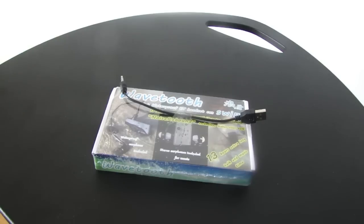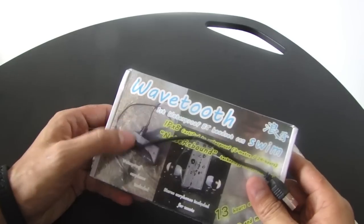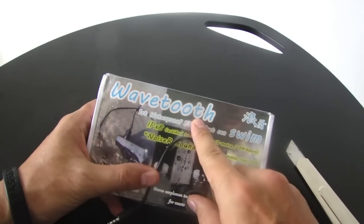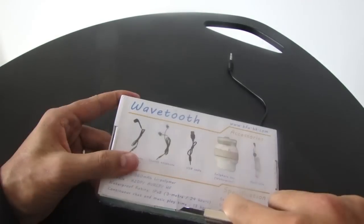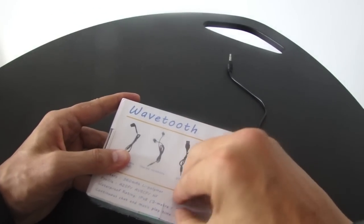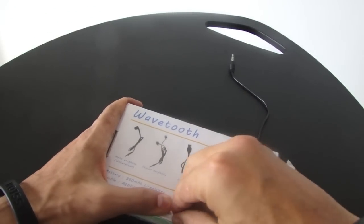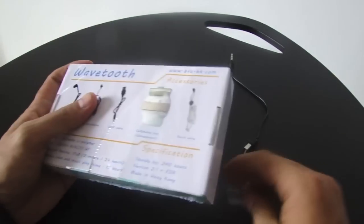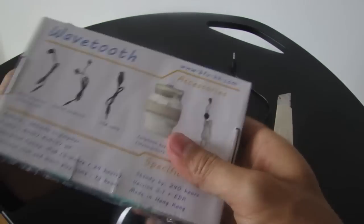I got sent a pretty interesting product to review today. I just got it and thought I'd unbox it for you. This is called the WaveTooth. It's the first waterproof Bluetooth headset — basically a kit to allow you to listen to your music while you're in the pool.